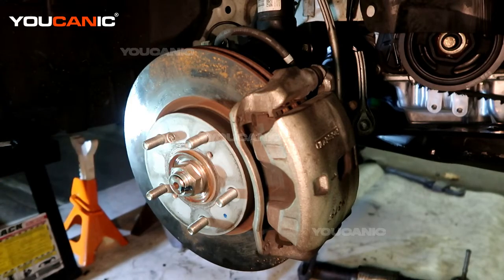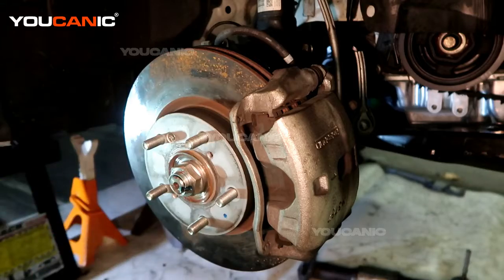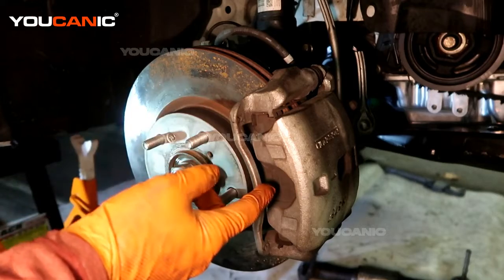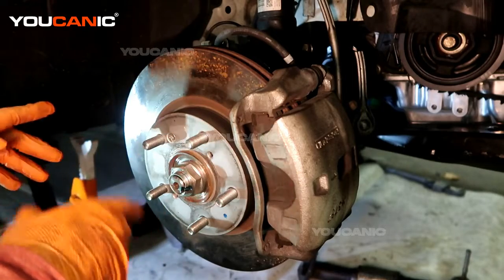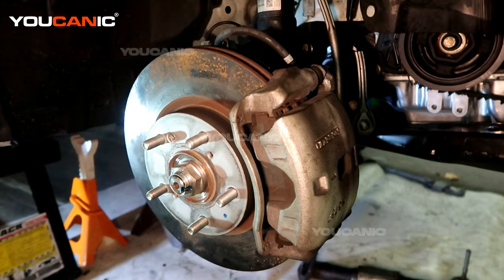First you would raise your vehicle and then be able to remove the tire and now we get access to be able to replace the components. We have our rotor, our caliper, carrier, and the brake pads. We need to remove these components to remove the rotor. Support your vehicle with jack stands for safety and have your tires chocked.